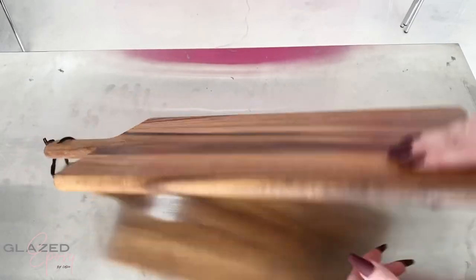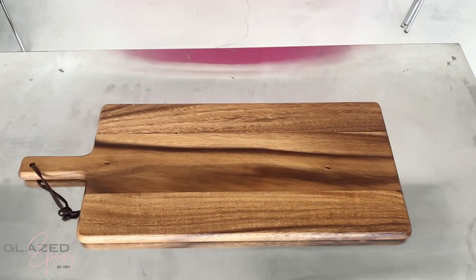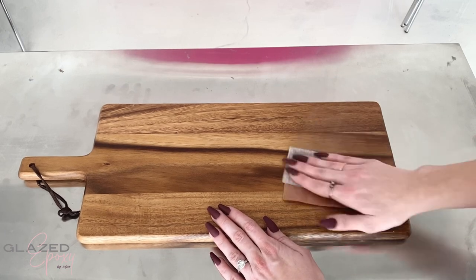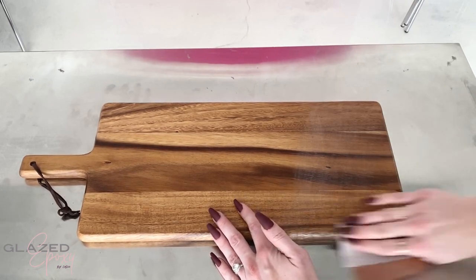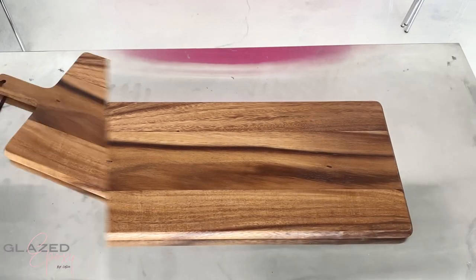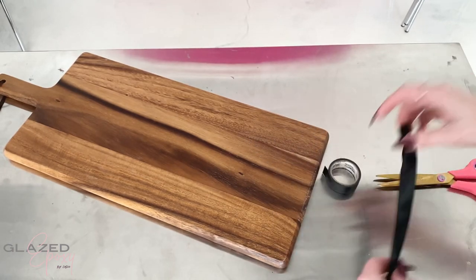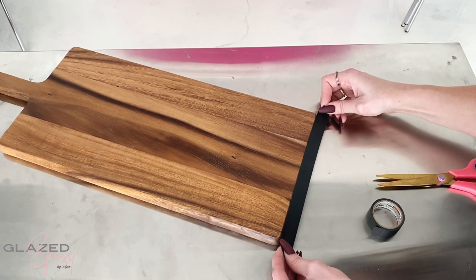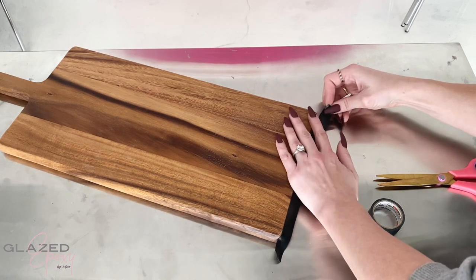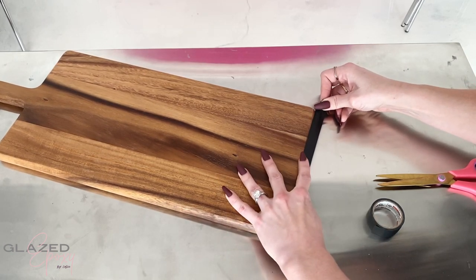Starting off with this really beautiful cutting board I found at Ross for only $12.99. Ross and TJ Maxx are great for finding really good prices on boards like this that are already done — you just need to sand them a little bit to prep them for the epoxy so it adheres well and will not chip off. Then just taking some electrical tape; I wanted to use this kind because it gives me a nice clean line, is really easy to work with, and won't tear easily. Just lining it up and taping it down.